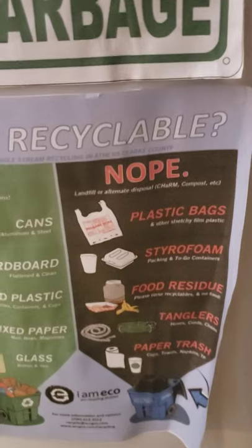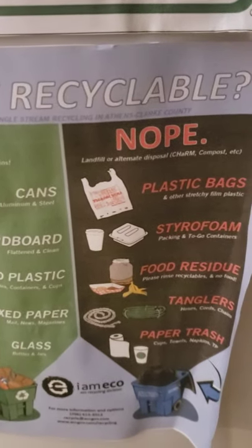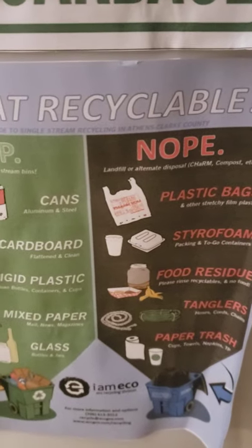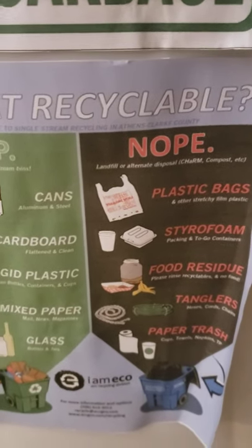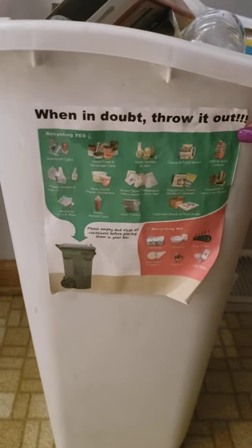And we say nope to plastic bags, styrofoam, food residue like banana peels, and paper trash like napkins that we saw earlier. I've also taken the liberty of making an additional sign that says: when in doubt, throw it out.